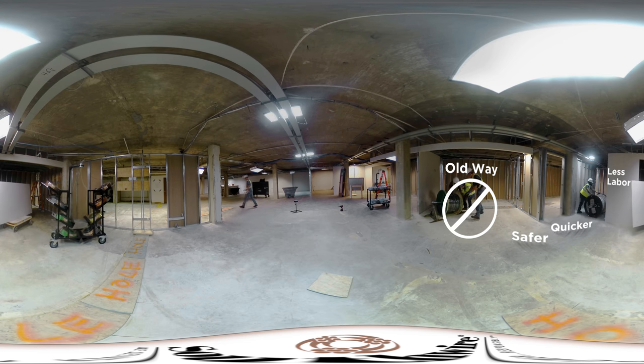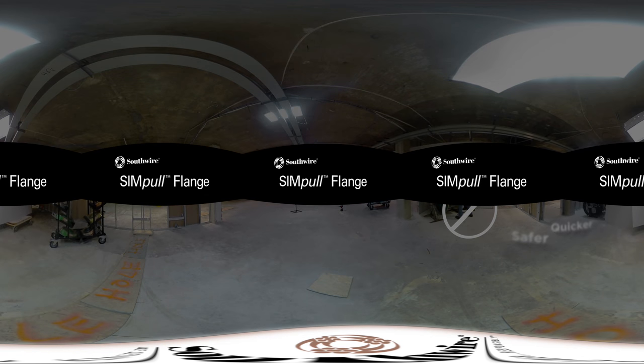The Southwire Simple Flange. Simply smarter.